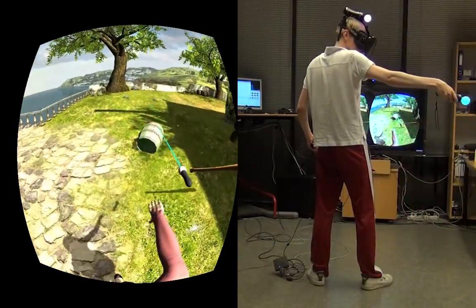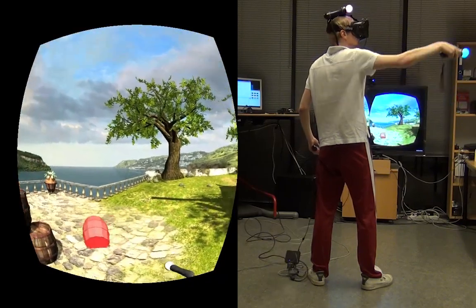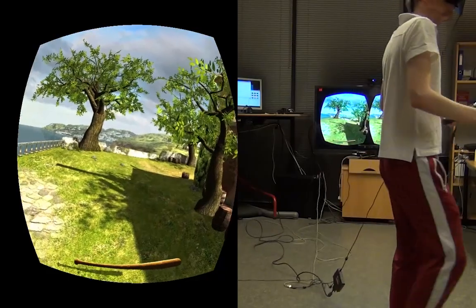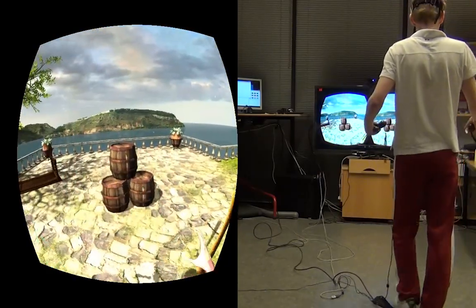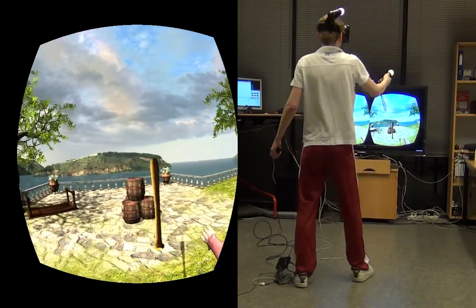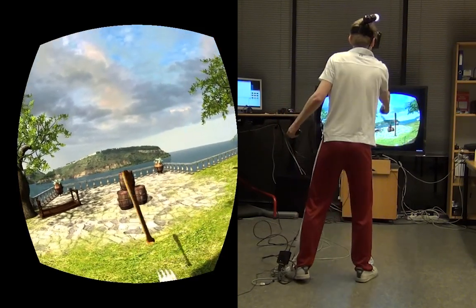PS Move can track up to four controllers at the same time. We will use one controller for head tracking, one as a selection and manipulation controller, and the third Move controller is the baseball bat, as you can see here.